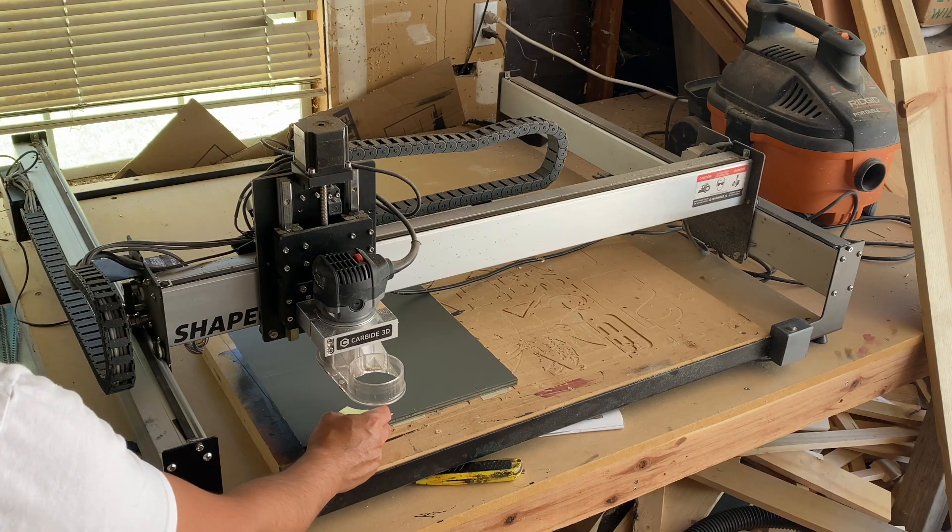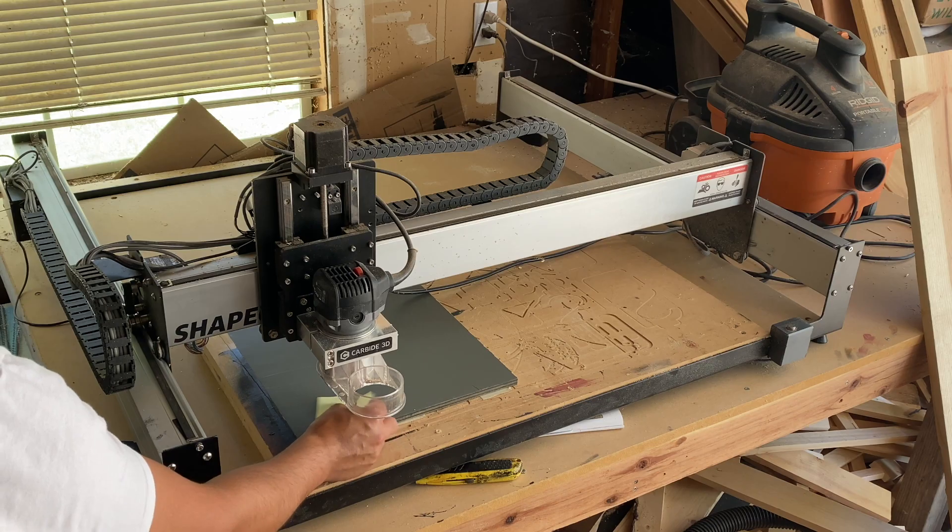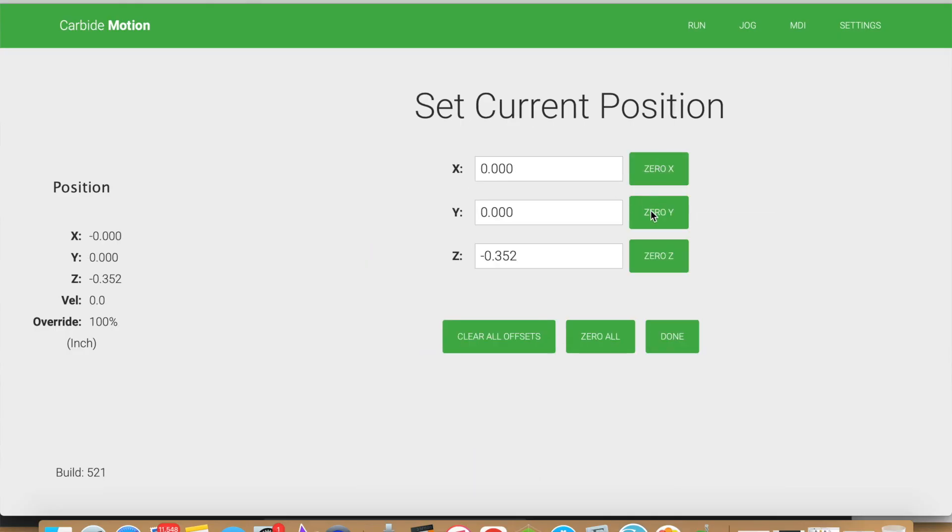In step number eight, zero your machine. After initialization, you are now able to zero your machine — your X, Y, and Z axis. Go ahead and do that now. When zeroing out the Z axis, I like to use the paper method. If you don't know what the paper method is, let me know in the comments and if you'd like, I can make you guys a video.